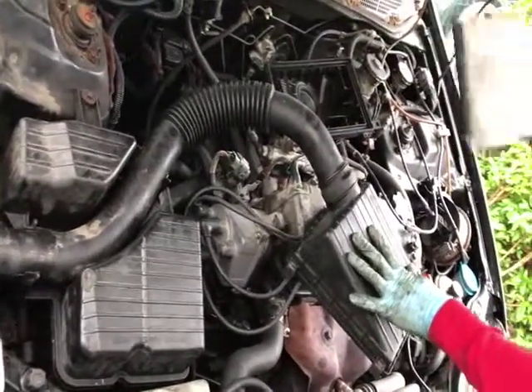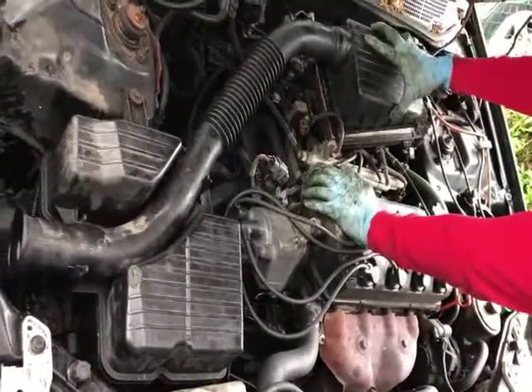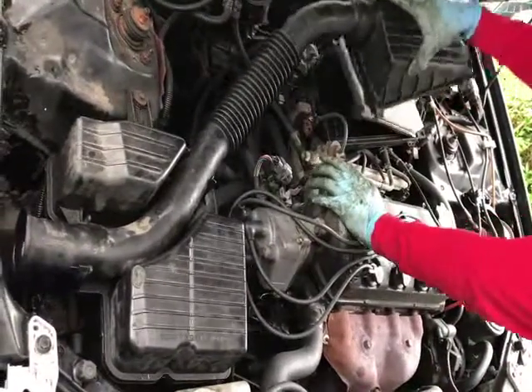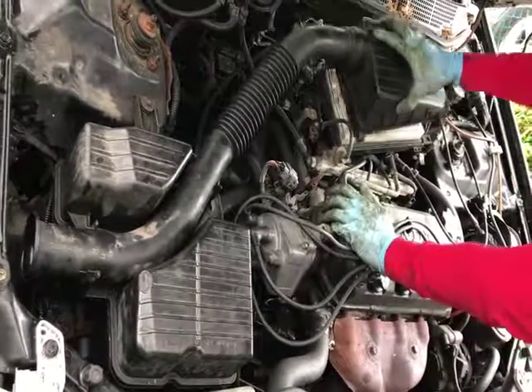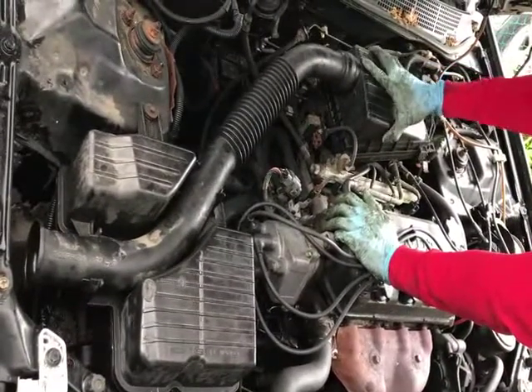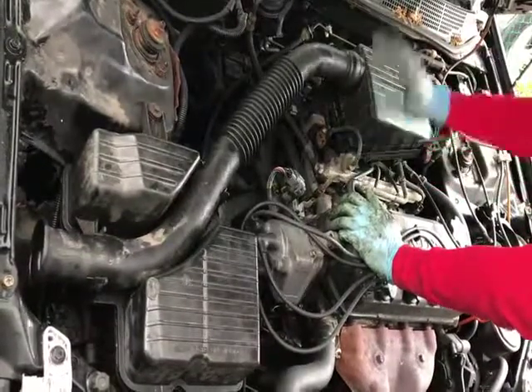You take the old one out, you get the new one in, put it that way and get the cover to the air filter on, and just clip it. And that's it.